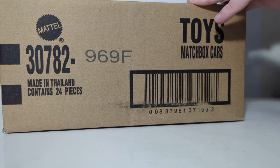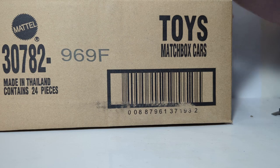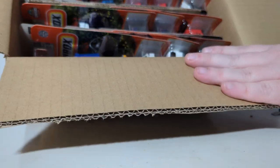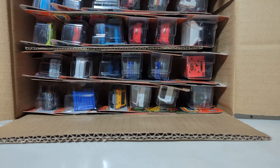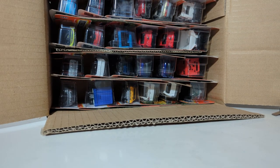Let's get it cracked open. As I always like to do, let's take a look from the top down first. Here you can see the assortment, what it looks like. It appears that there are a couple doubles of things immediately off the bat that I can see.